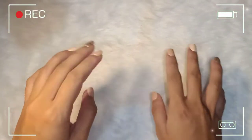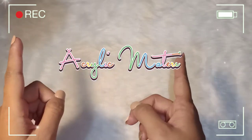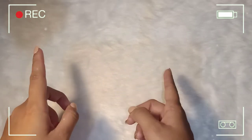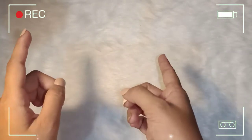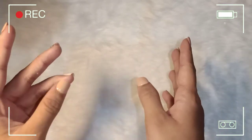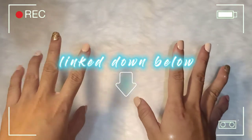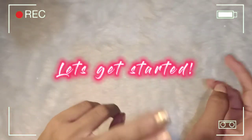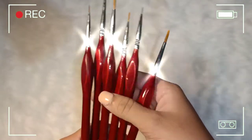Hey guys, so for today's video it's all about an acrylic materials haul that I bought from Shopee and Lazada. If you want to check the materials I'm going to share, I'll put the link of the shop down in the description box below. So let's get started!